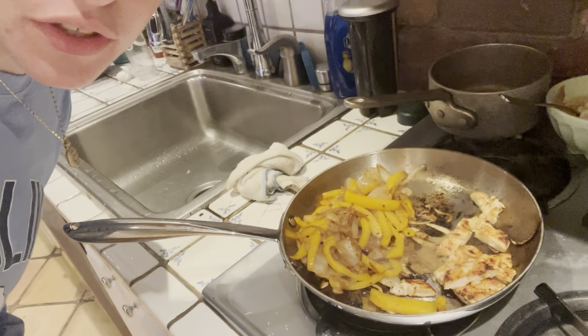Alright, hey guys, welcome back to another video. So I actually just made some peppers and onion, then I just seasoned some chicken, and I just heated up some tortillas.